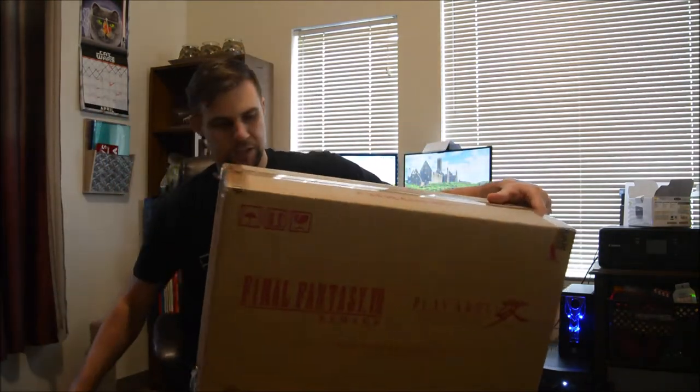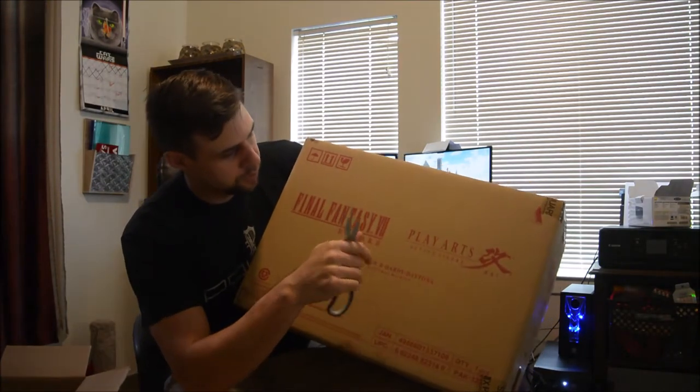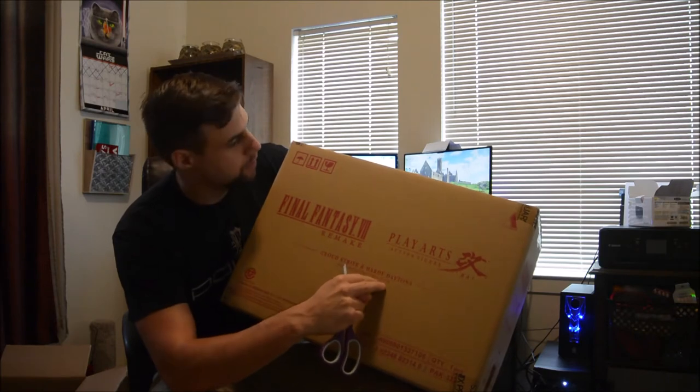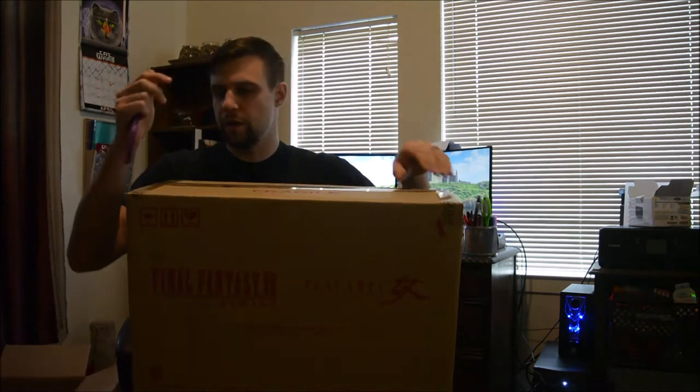They really went to town on this thing. It's actually got a nice custom art on the box — that's actually really cool. I've never seen that before, and it has the company that actually handmade the figure that's in there, so that's actually going to be pretty awesome.